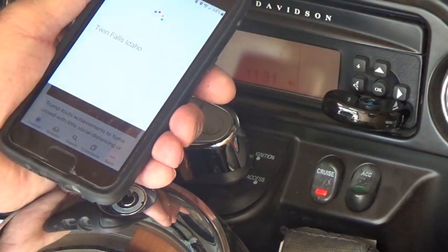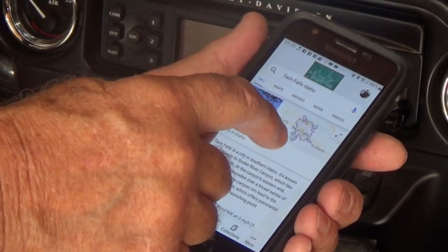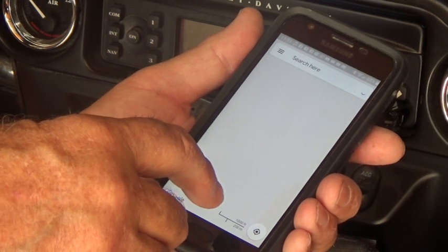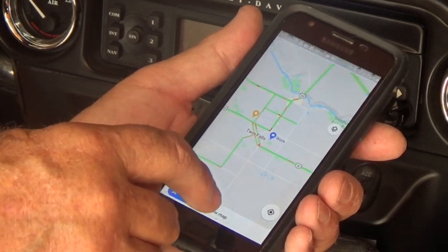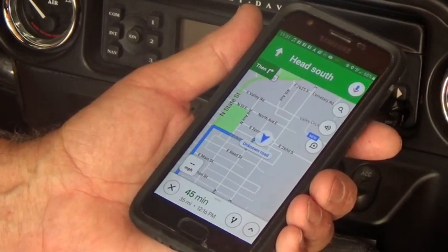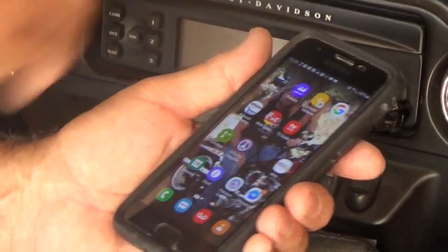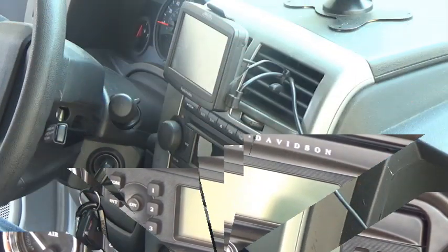Twin Falls, Idaho — here's some information about Twin Falls. Twin Falls is a city in southern Idaho. Now I hit Twin Falls, then I'm going to hit Directions, hit Start — 'head south, then turn right' — and I'll be able to hear that through the device. That's all there is to it. I'm going to leave this hooked up, turn the bike off, but it's going to work great on the bike.